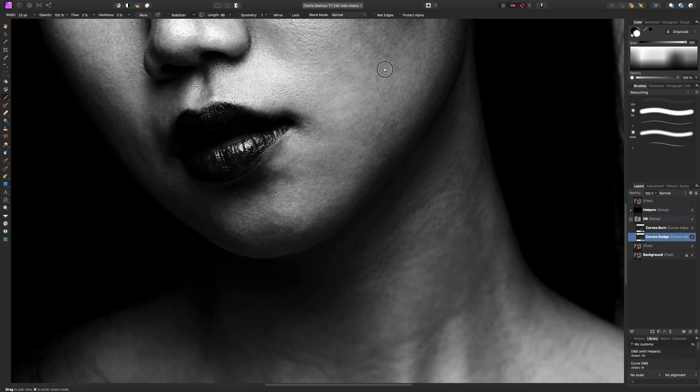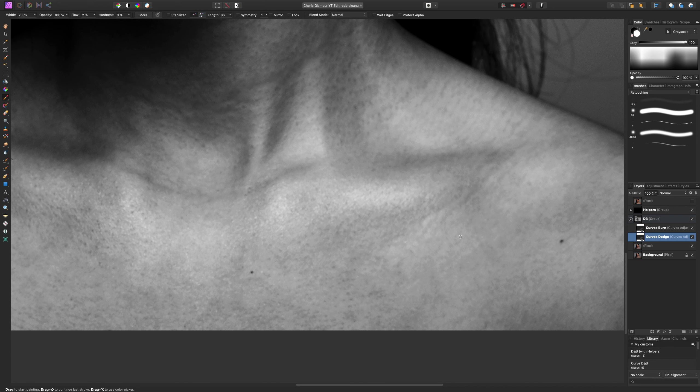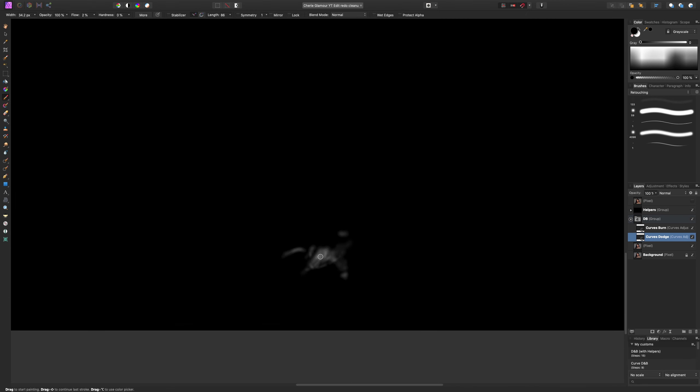Turning it off and on, you can see that dark area has been lightened to better blend in with the surrounding area. This definitely takes practice and precision — if you go too far or if your brush is too big, it's going to bleed into the surrounding area and lighten things you don't want to lighten. I feel this is actually a little too light, so I'll switch to a black brush to erase it. You can hold Option and click the thumbnail to see the mask and the adjustments made.